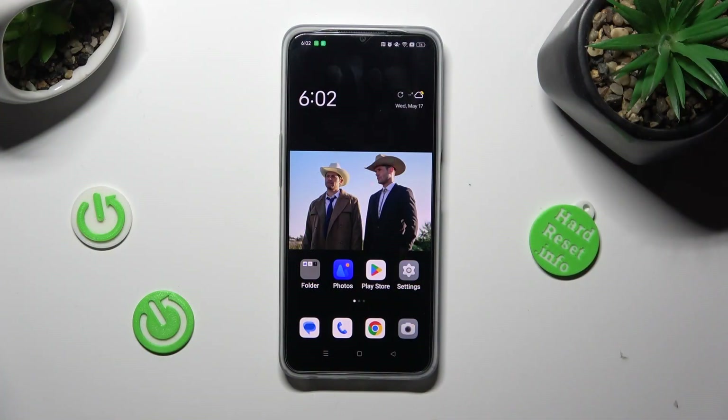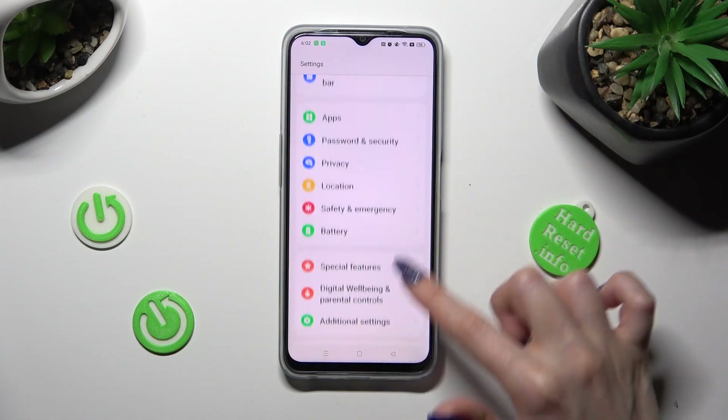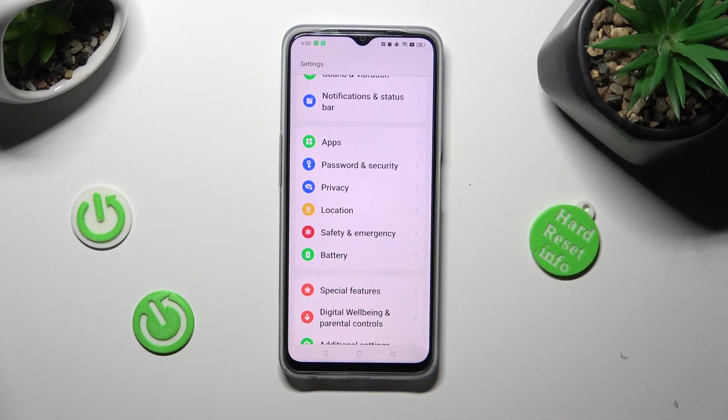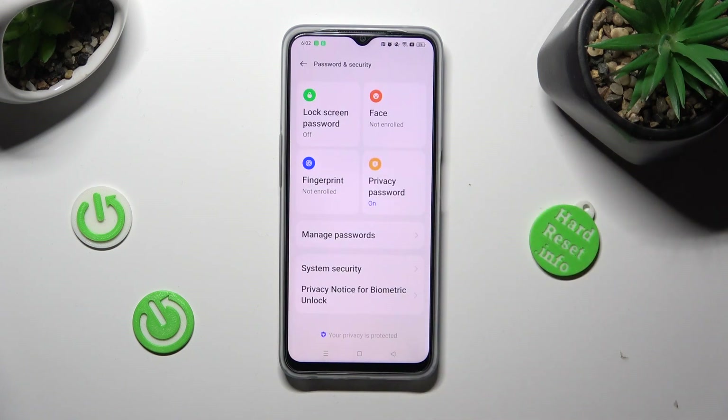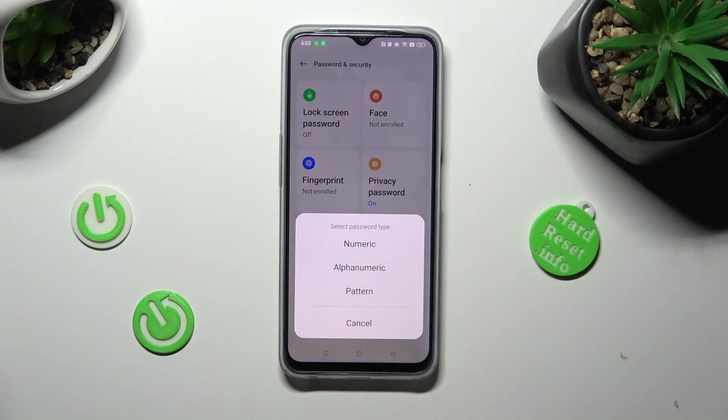First of all, go into settings and scroll down to access password and security. Now, click on lock screen password and pick one of those password types: numeric, alphanumeric or pattern.